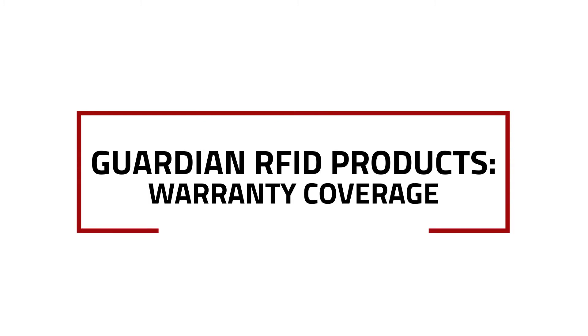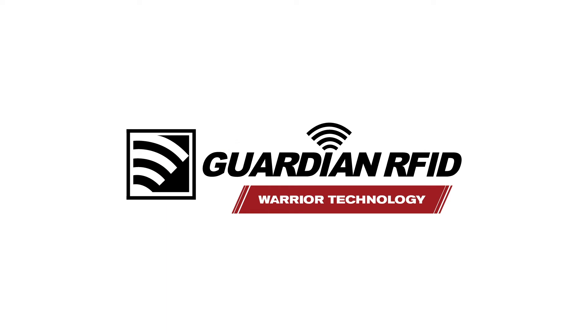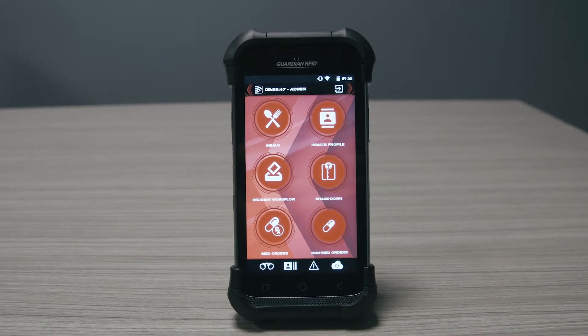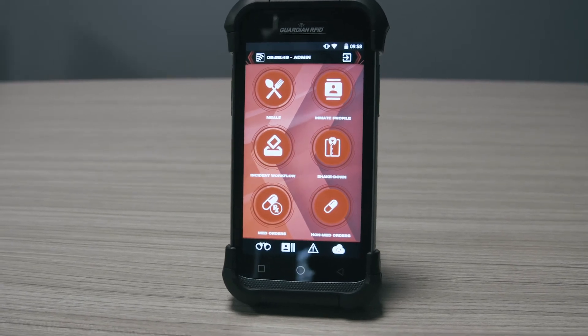In this video, we're going to talk about the warranty period for Spartan and its related accessories. Spartan is a device that has a three-year warranty with premium care coverage. So that means if your staff member drops the device and something malfunctions or breaks, that repair or replacement cost is covered under the life of that warranty.